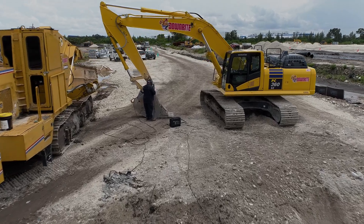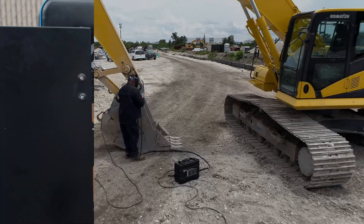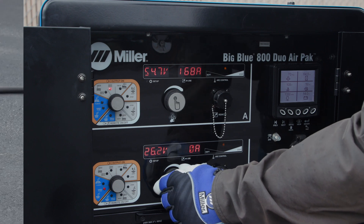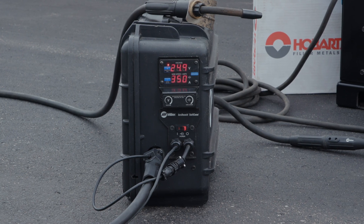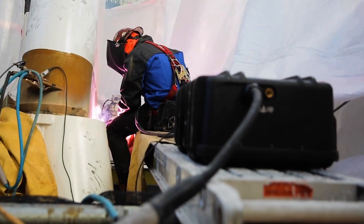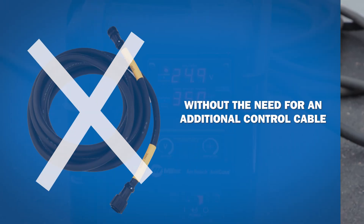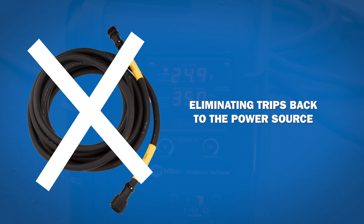Traditionally, voltage-sense feeders only enabled wire feed speed control at the suitcase, requiring changes to the voltage to be made back at the power source. With ArcReach technology now standard on Miller voltage-sense feeders, any BigBlue with ArcReach will be capable of adjusting voltage at the feeder without the need for an additional control cable, eliminating trips back to the power source.